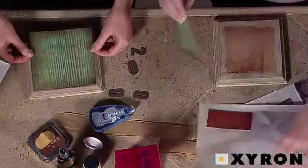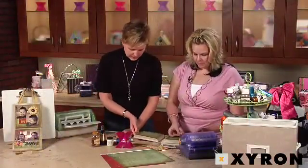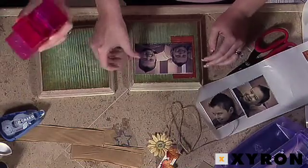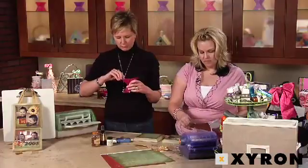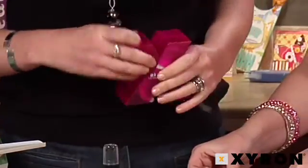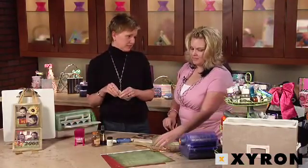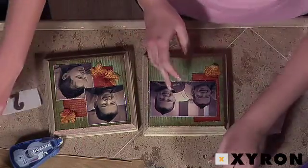I'm going to go ahead and run our numbers through the one-and-a-half-inch creative station, also known as the X or the 150 — some people call it the Xbox. This will take anything up to the thickness of a nickel. These are actually foam letters, and you just run them through with the side facing up in the direction you want them to go. You can keep them all in one place — if you get distracted midway through a project or have to go cook dinner, you can just leave them on here and you don't have to worry about the adhesive coming off.